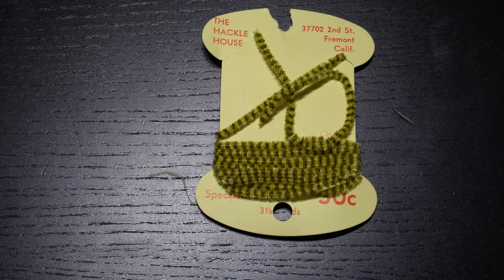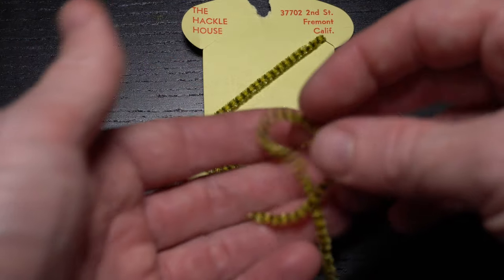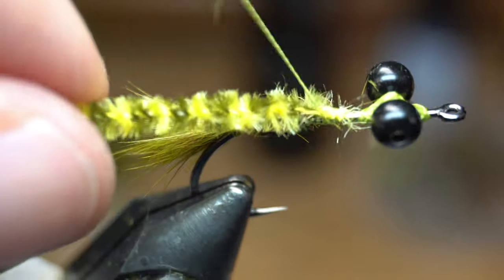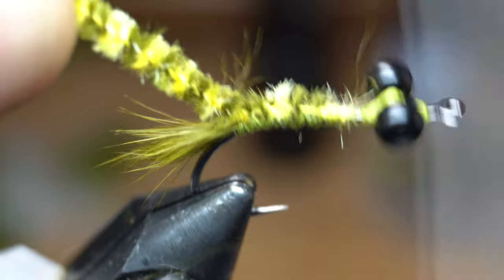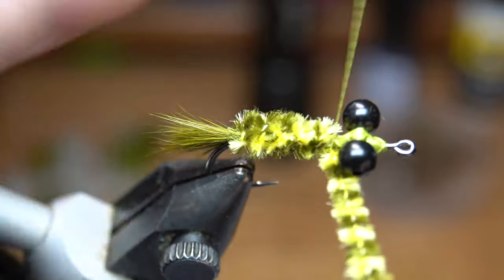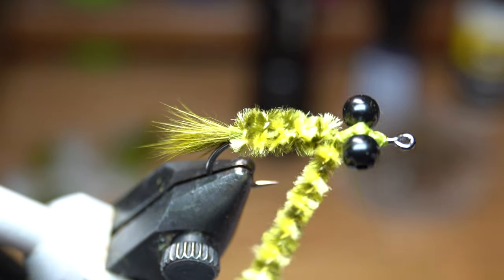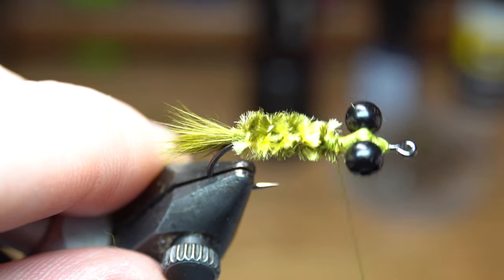For the body we will need some chenille, and I really like this olive and yellow corrugated chenille for this fly. Cut off a strand about this long, which should tie 3-4 of these flies. Tie in the tip of the chenille and then wrap down to right at the start of the tail. Then bring your thread back up to right behind the dumbbell eyes. Start making touching wraps up the hook shank with the chenille, trying to keep the wraps as smooth as possible. Stop with a small space behind the bead chain eyes, then capture the chenille with your thread and trim off the waste.